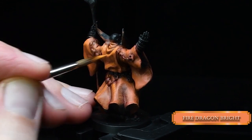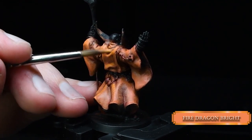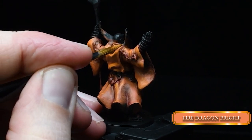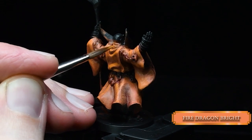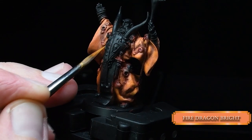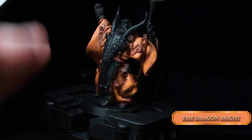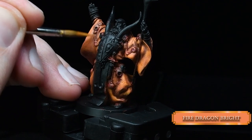If the robe is facing upwards, you put Fire Dragon Bright there. You don't want to put this color in the recesses — don't want to ruin our nice dark shadows. That way we are creating nice contrast, and we are building up our brighter layers. It will be really, really smooth.